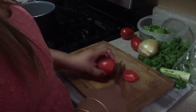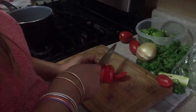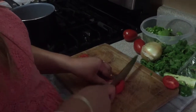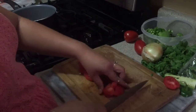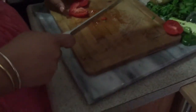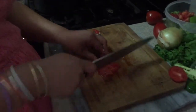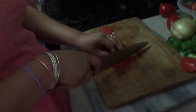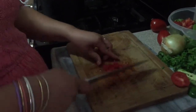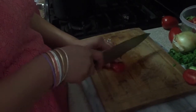Now I'm gonna use two tomatoes, small diced. You could medium dice, large dice — however you like, your preference. I like it kind of small. Sorry about the tomato, it was super juicy so it was just going all over the place. The knife I have is my favorite, but you don't have to use a big knife — whatever you're comfortable with.